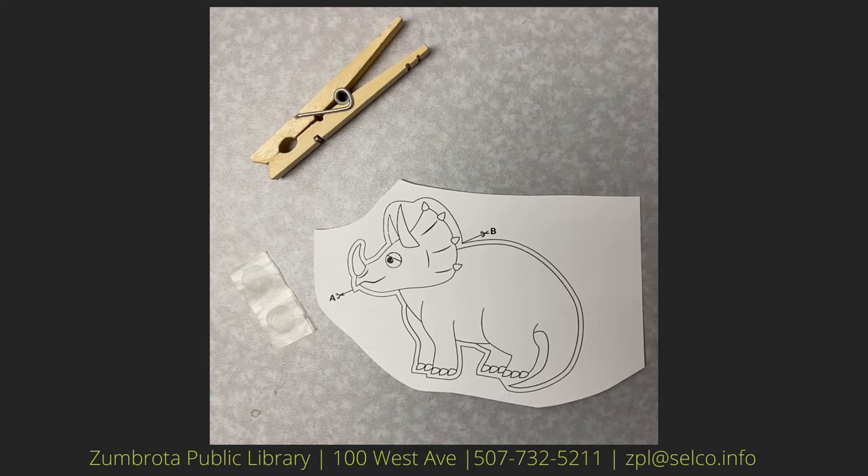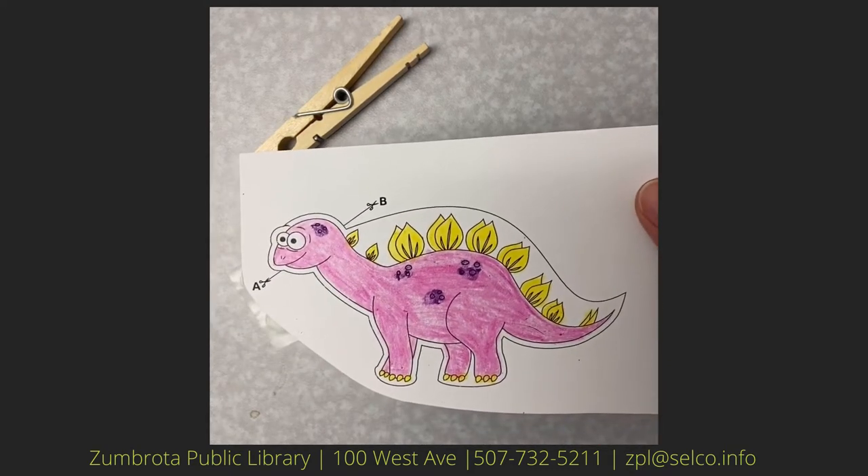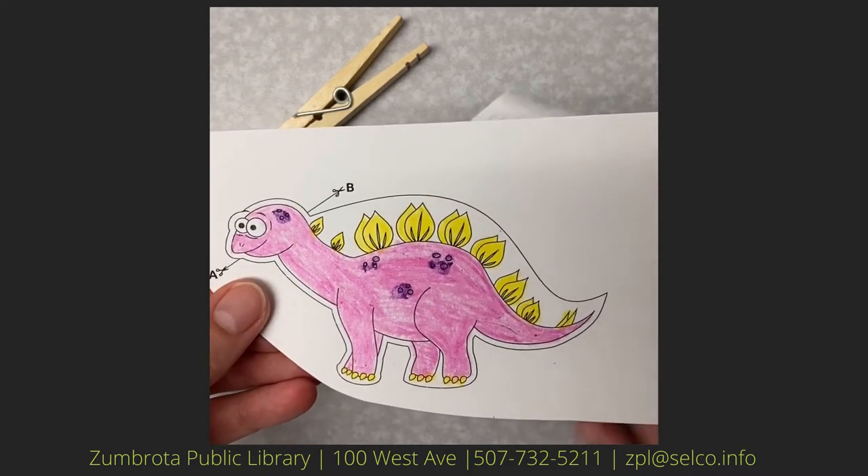Your first step is to color your dinosaurs however you would like. You can use the crayons provided or any other coloring tools that you have at home.